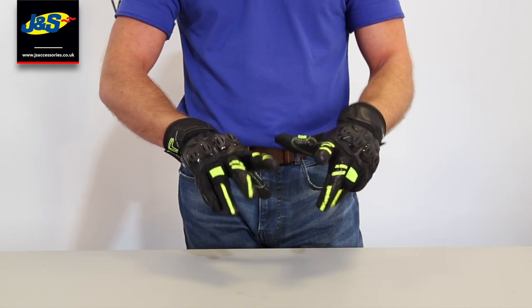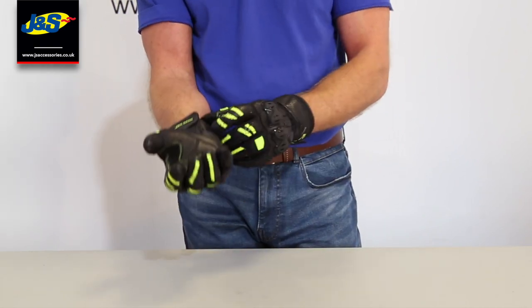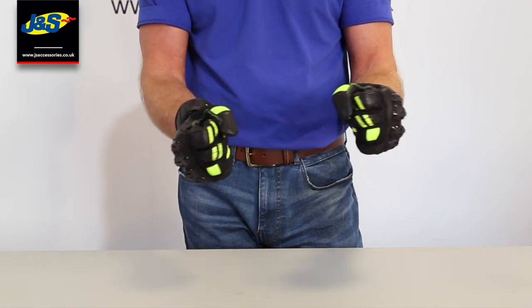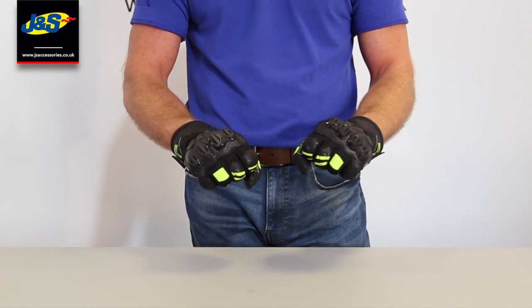Knuckle protectors, finger protectors there. Because it's a short glove you've only got a short strap there, but this is going to be great in the warmer weather — a good all-round summer glove this one.